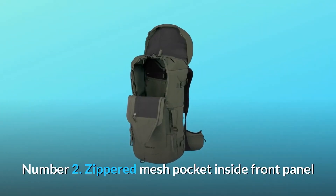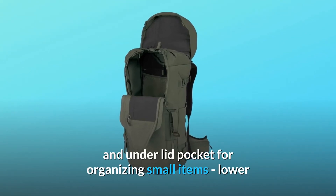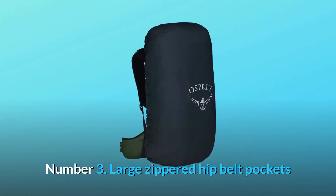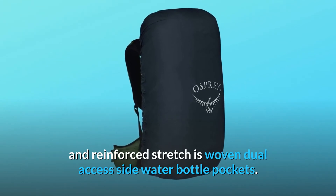Number 2: Zippered mesh pocket inside the front panel and under-lid pocket for organizing small items; lower zip compartment stows the included removable rain cover. Number 3: Large zippered hip belt pockets and reinforced stretch as-woven dual-access side water bottle pockets.